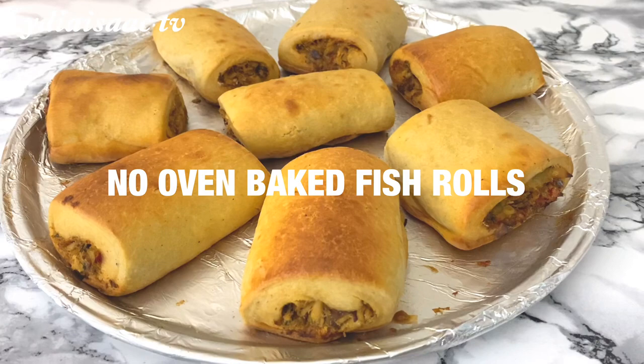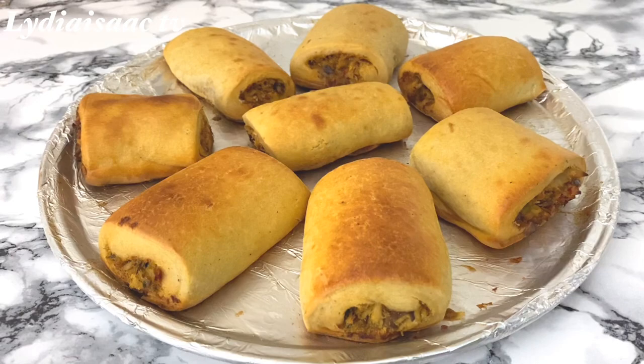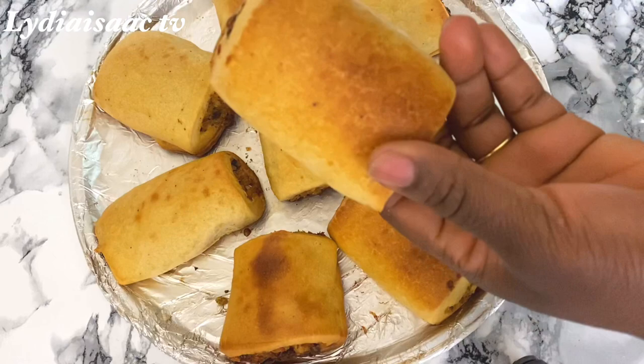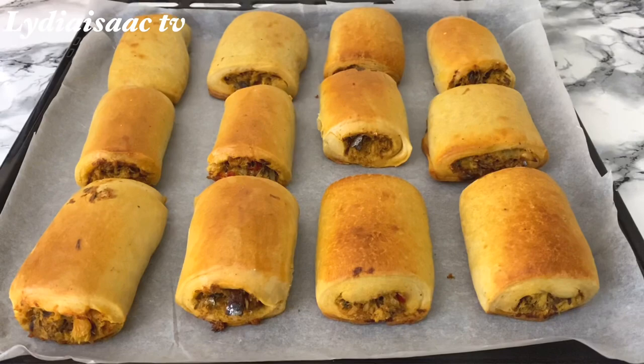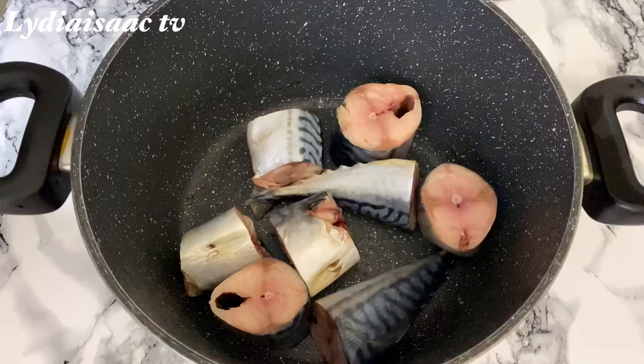Hey lovies, welcome back to another delicious recipe. Today I'm going to be sharing my simple no-oven baked Nigerian fish straws. Do stay tuned as I take you through all the lists and measurements of the ingredients. Check out the description box so you can access it anytime. I also have the oven version for this recipe, which has just a very small difference.